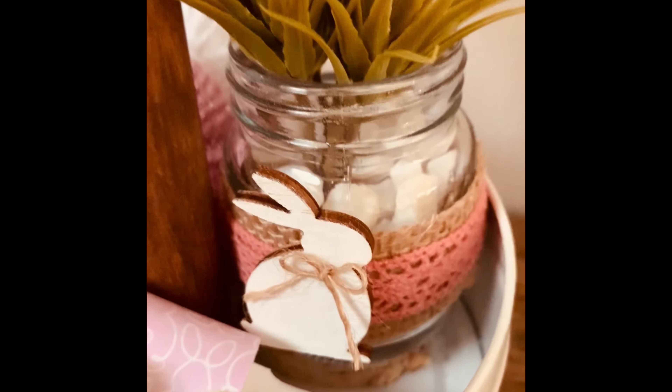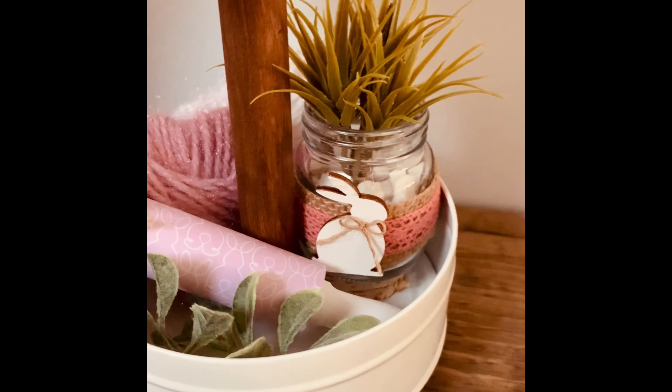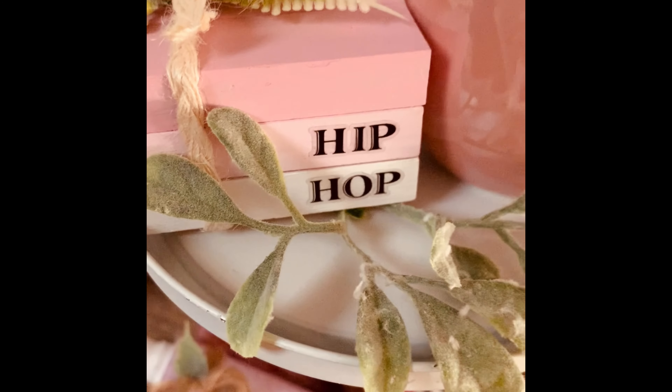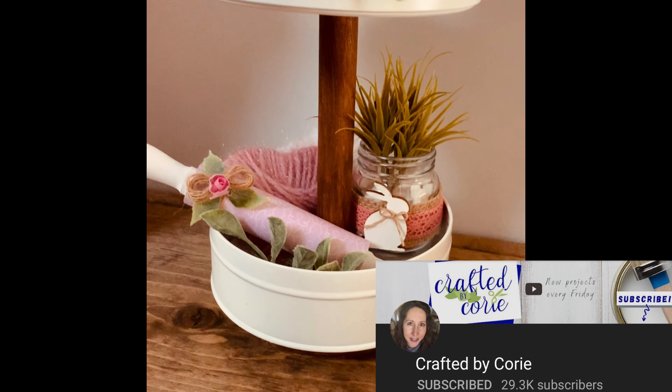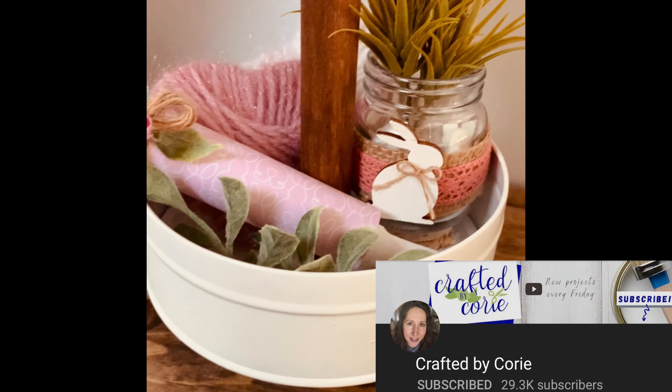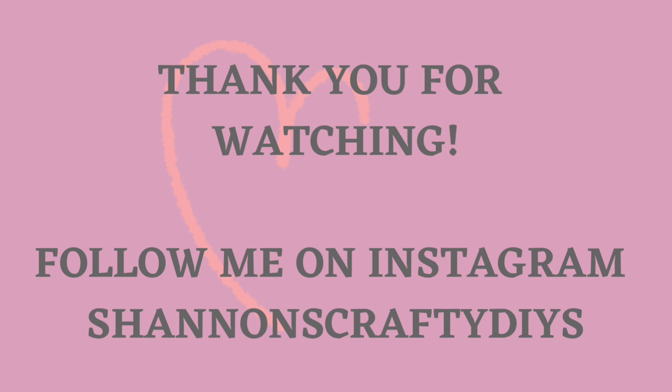And this is how this DIY turned out. I think it is so stinking cute — so darling. I just love these mini mason jars from the Dollar Tree; they can be used for so many things. So that is it. This has been such a fun challenge, hosted again by Crafted by Corey. I'm going to leave her link in the description box below, along with the playlist link with all these amazing talented crafters. Please go ahead and hit that subscribe button and click the bell to be notified every time I upload a new video. You can also find me on Instagram with Shannon's Crafty DIYs — I post a lot more DIYs there as well. Have a wonderful day. Bye!